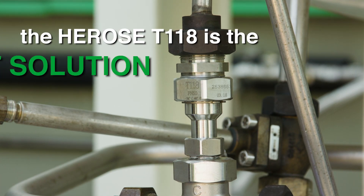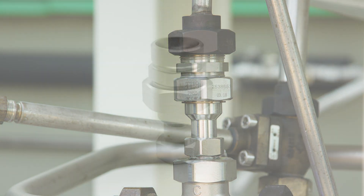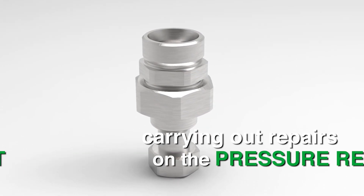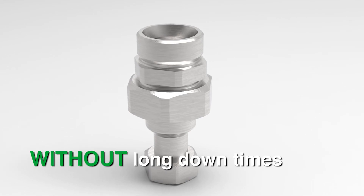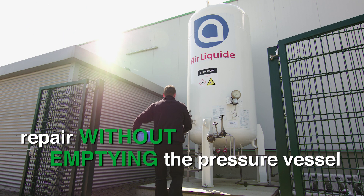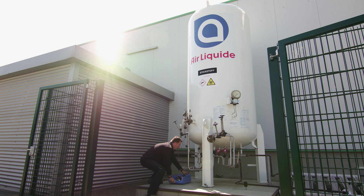With the Herose Valve T118, you get the perfect solution for carrying out repairs on both the pressure regulator and its check unit without long downtimes. The repairs can take place without emptying the pressure vessel, thus without any downtime.